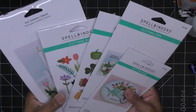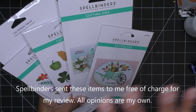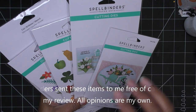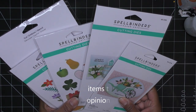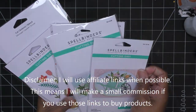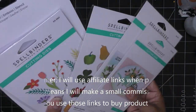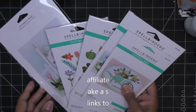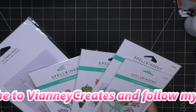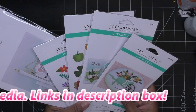Hi guys, today I'm super excited to share this new collection. I had shown it in kind of a preview of all the new collections that Spellbinders had put out — actually they had already been launched, but just to show you some of the new items. It's just the cutest little set, the Country Road Collection by Annie Williams. I went over the whole collection in that first reveal video, I'll link that in the description box.